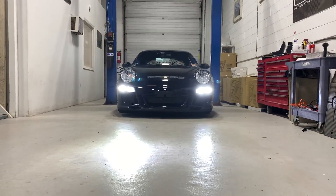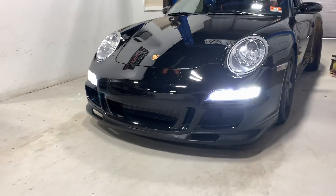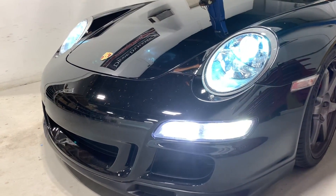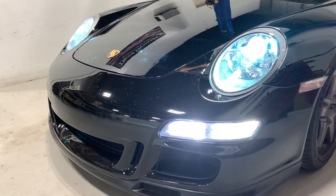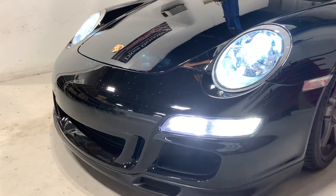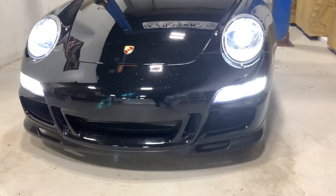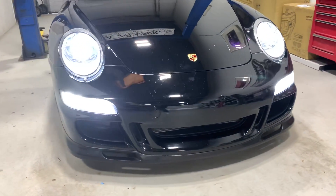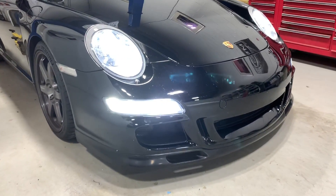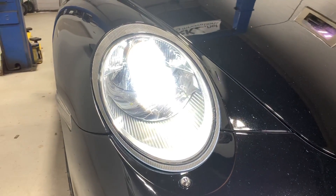So upgraded looks and performance from this setup. Up top, we've got the Osram Nightbreaker bulbs installed. Not the best color match — if you want a slightly better color match, you might want to do Osram CBB — but performance was most important for our customer today, so he went with the Osram lasers. And honestly, they're broken in; these were installed a few weeks ago. The color match is not too bad now that they're broken in and warmed up.